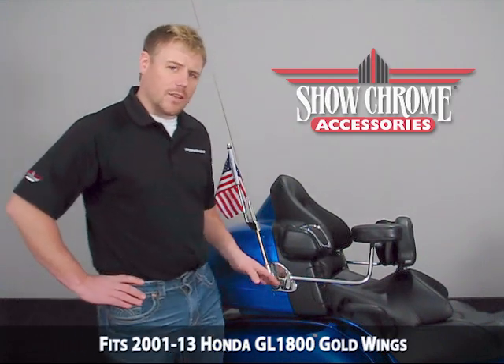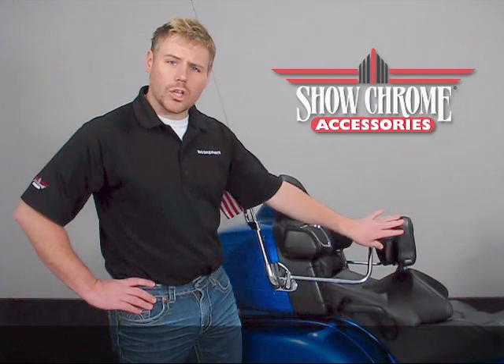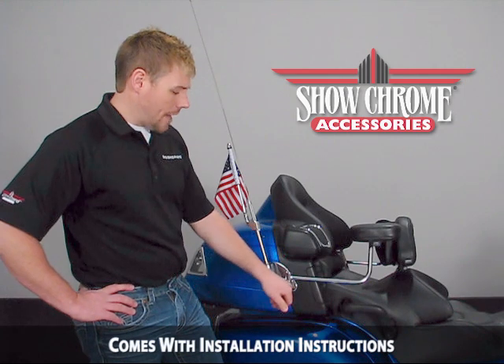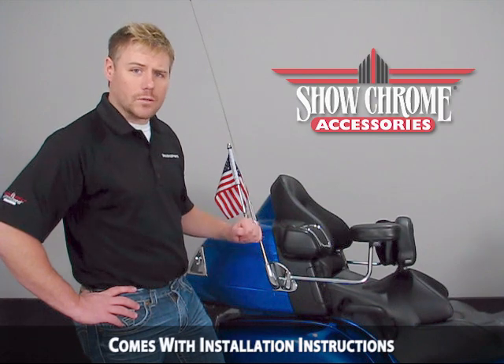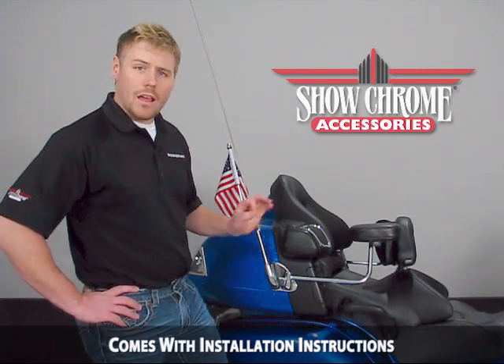One of the unique features of this allows you, the motorcyclist, to decide how tight or loose you want your armrest to swing away. Simply by removing the chrome cap, loosening the bottom allen heads, you can tighten or loosen the allen screw on the top. Then tighten up the bottom bolts, put your chrome cap on, and that's it.